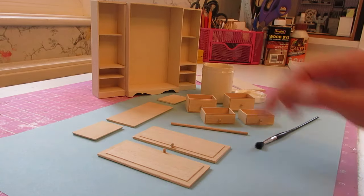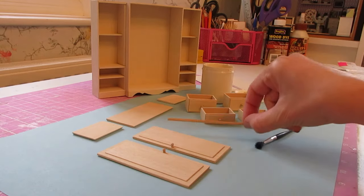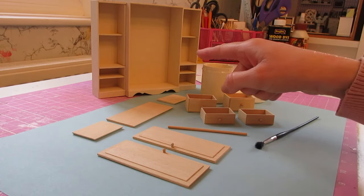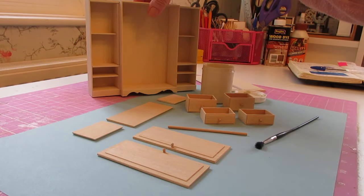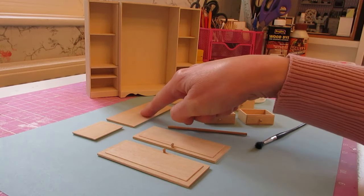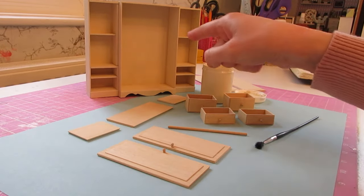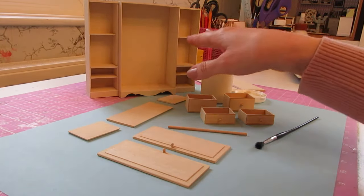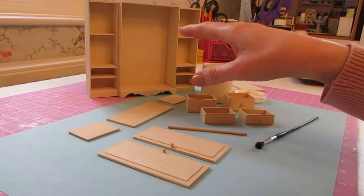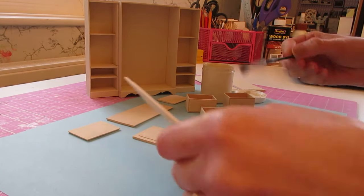Your top pieces, doors, drawers, and clothes rail are now all ready for paint. You can also touch up any areas on the actual wardrobe where you may have removed some paint joining the pieces together. When we cut that final top piece from the 0.8 sheet, we'll attach it — get it cut and shaped, attach it, and then give that a coat of paint when all the doors are fitted and everything's together.